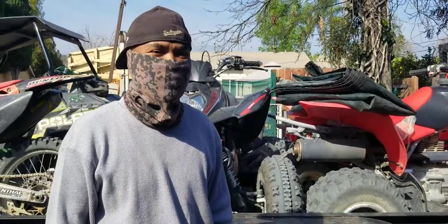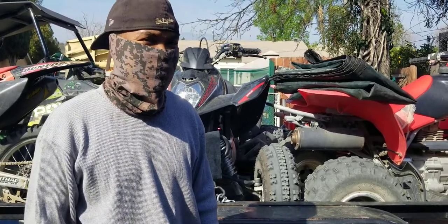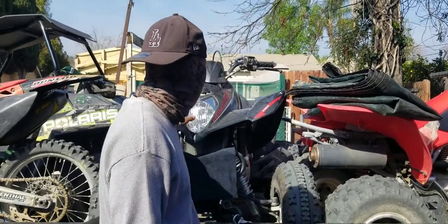Hey guys, how you doing? This is Ryan on a Budget. After reassembling the 2020 Camco 270, we finally have time to go out and ride. So far so good — no problems that we can see or notice. But we do have a slight problem with night riding: these little headlights...